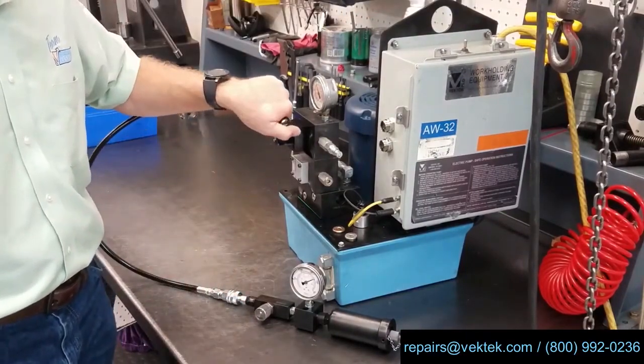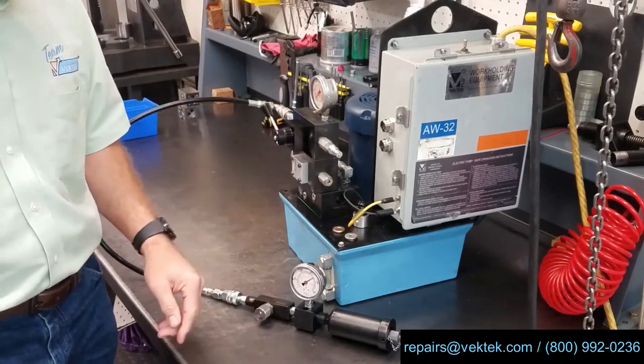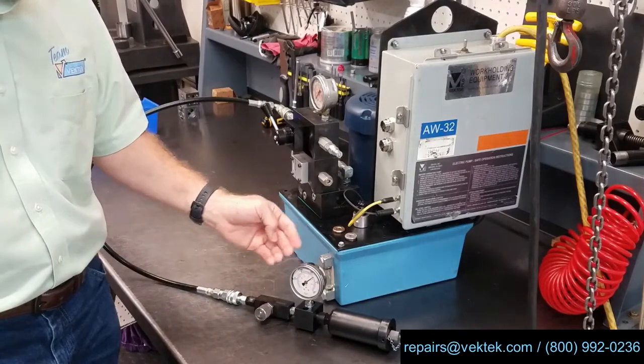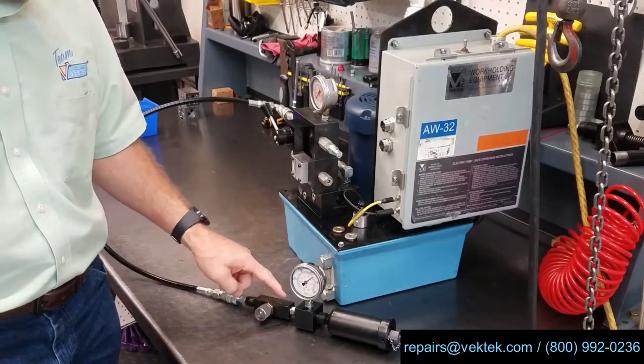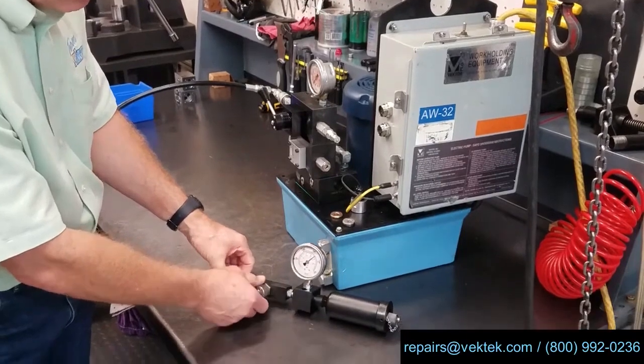Next we're going to dump the pressure from the hydraulic power source. You'll notice that the flow control valve is holding, and that's because we have a check valve that allows pressure to go in, and it's going to check it on the way out.